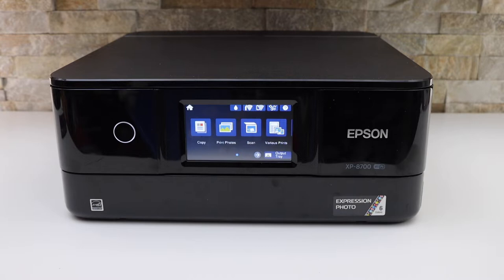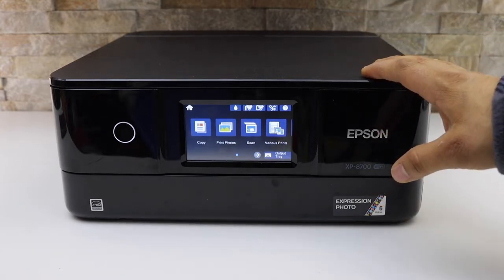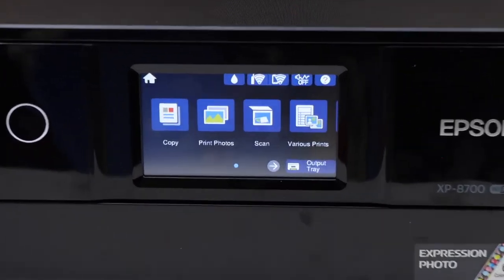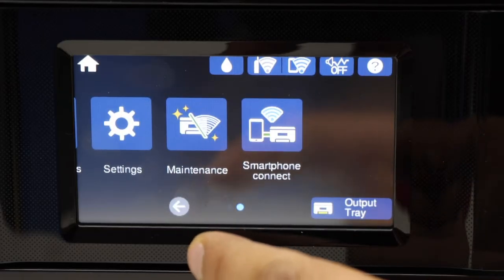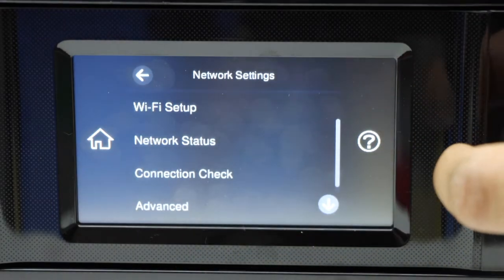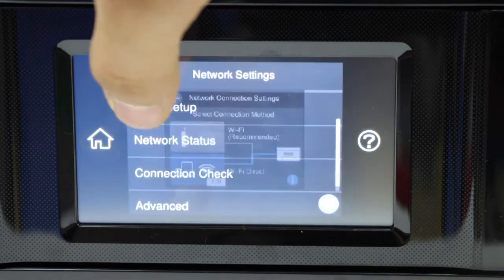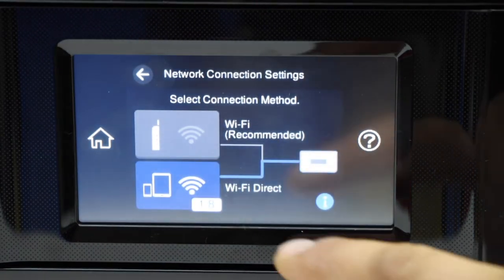In today's video, I am going to show you how to find the password of this printer. The first thing is to go to the printer screen, scroll ahead, and click on the settings. Then go to network settings, Wi-Fi setup, and then Wi-Fi Direct.